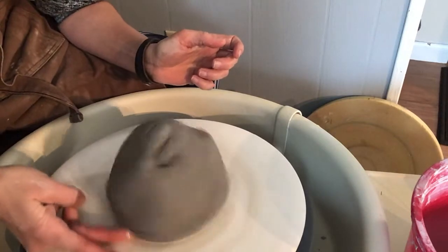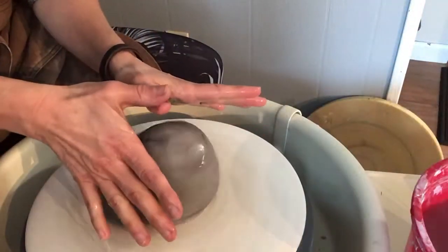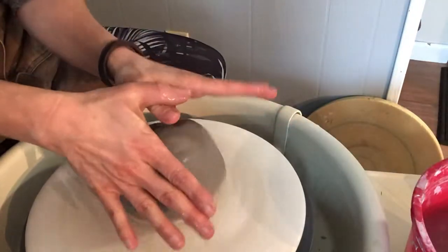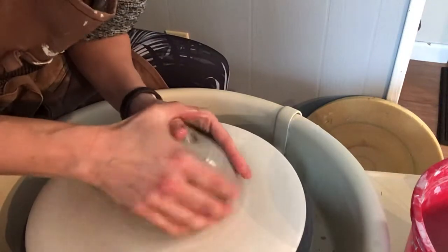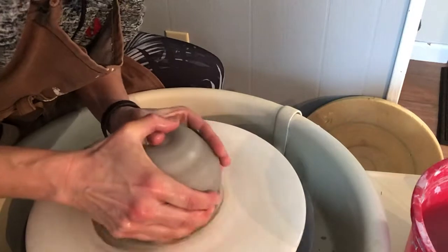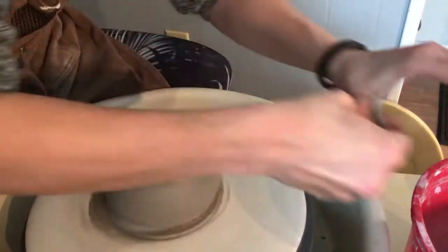I'm going to connect the bottom edge. One thing I'm finding a lot of you are having a hard time with is really making sure your hands stay stable. So just crisscross your thumbs. I'm going to put some downward pressure first to really make sure that my clay is connected to my wheelhead before I start centering.